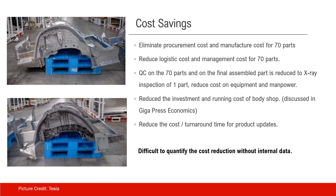Here is a summary of cost savings. Gigapress eliminates the procurement cost and manufacturing cost for the 70 parts because they no longer exist. Gigapress also reduces the logistics cost and management cost for those 70 parts, since there is only one part now. The quality control cost on 70 parts and the final assembled part is reduced to only one action, which is an X-ray inspection on the cast part — reducing cost on equipment and manpower.